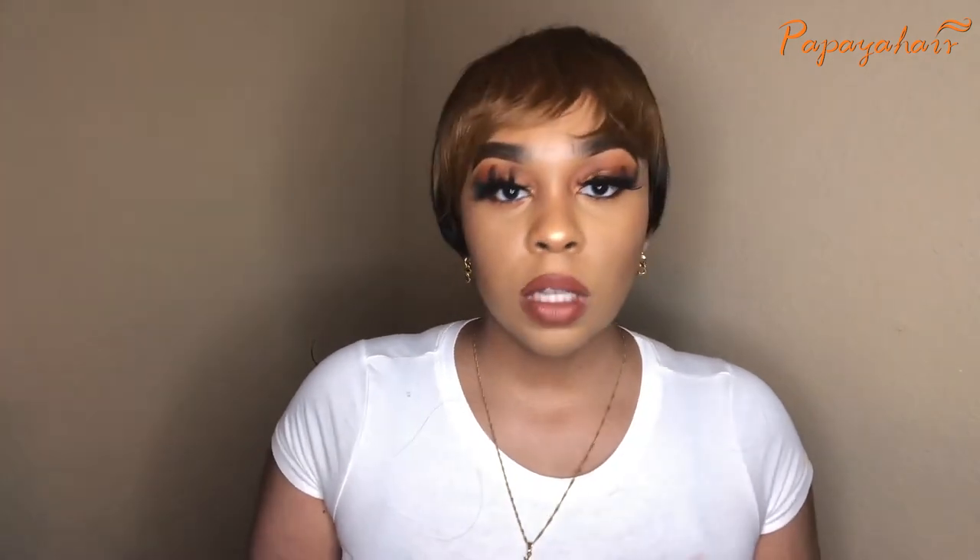I will put a picture right here so you guys can see. This is pretty much how it looks on the website. This wig is going to look somewhat different on everybody — it's not going to look the same. So let's go ahead and get into a little bit more details. This wig is from Papaya Hair. This is their short human hair pixie wig in dark chestnut brown. It retails for $55.99.